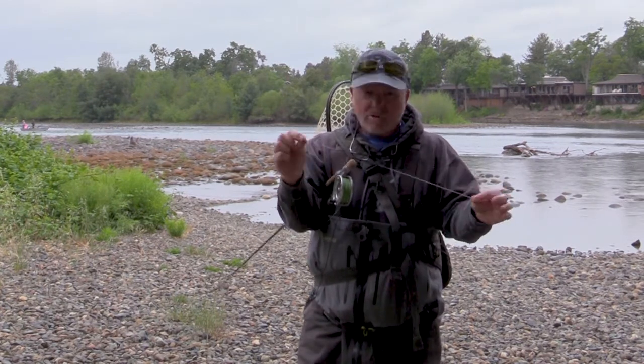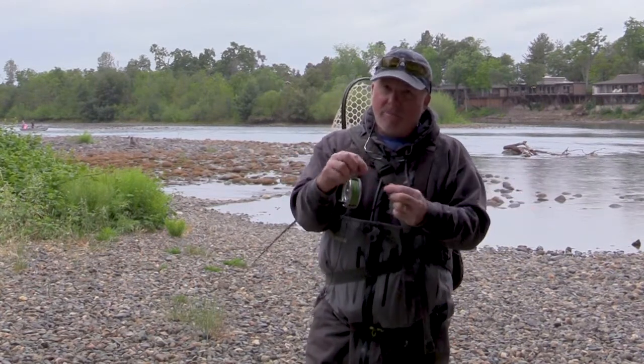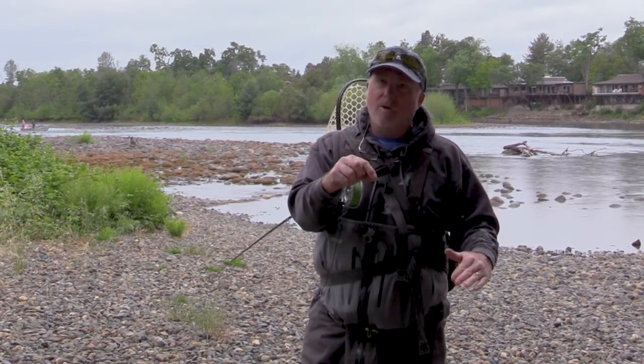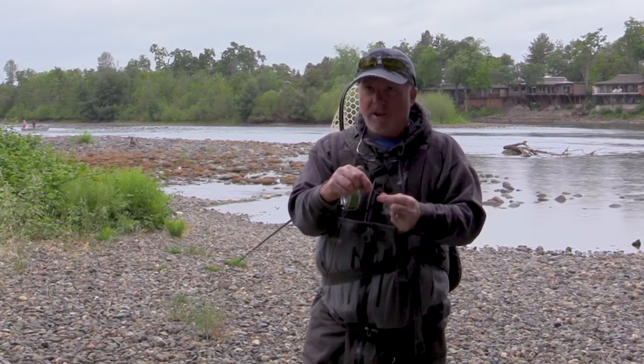Below the swivel we get into our flies. I'm using 10-pound, 8-pound, and 6-pound tippet — three flies, stepping down. So if I hook the bottom one, that 6-pound will break before the 10-pound does.